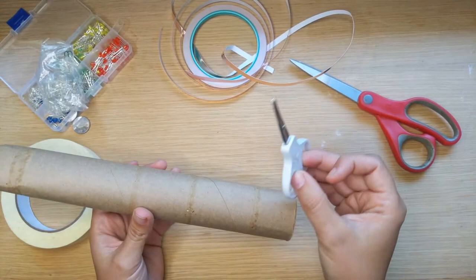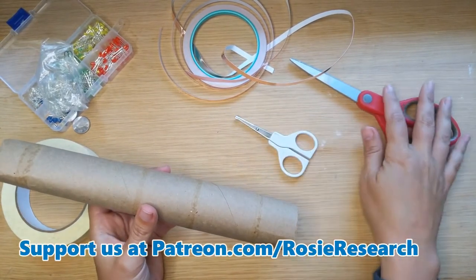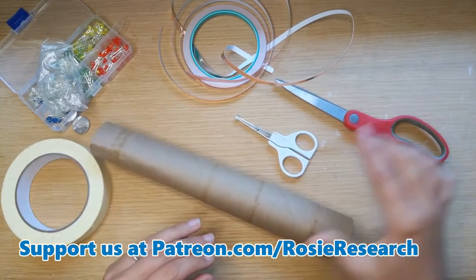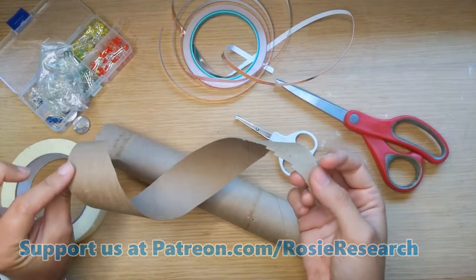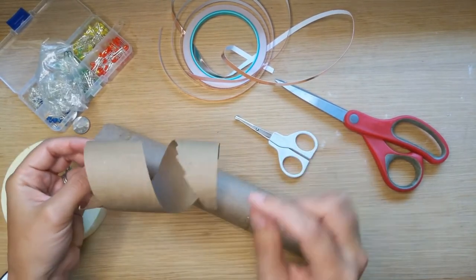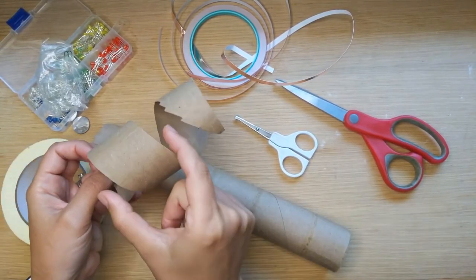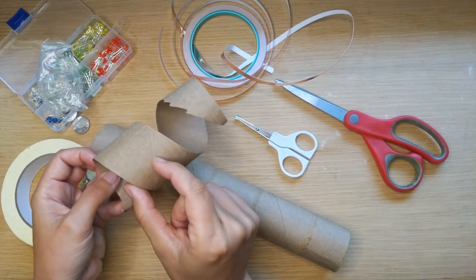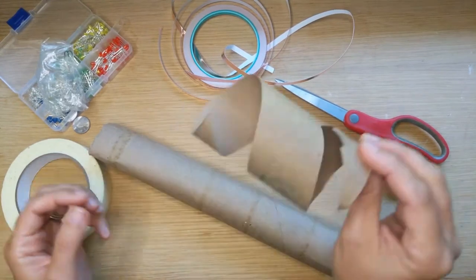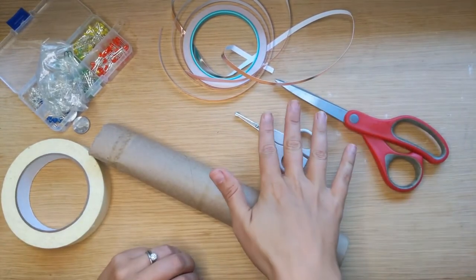I actually have two pairs of scissors — a small pair and a large pair. I learned the very first time that trying to cut the toilet paper tube into a spiral is really difficult with the bigger scissors. I wanted more spirals because it doesn't need to be this thick — maybe half that — so I'm hoping the smaller scissors will make that a little bit more easily.